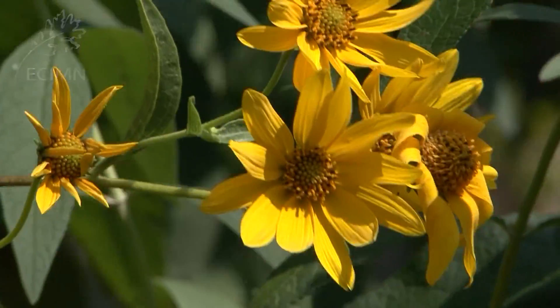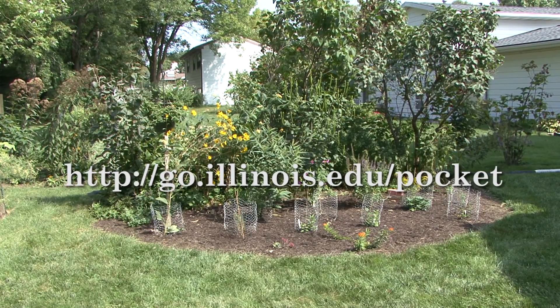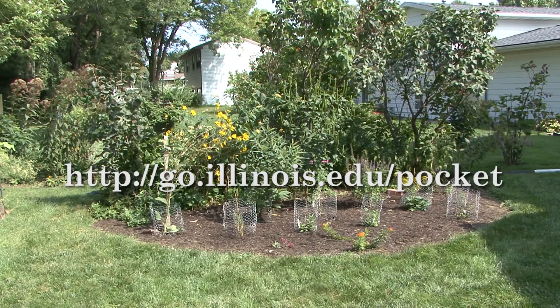For more information on pollinator pockets, visit the University of Illinois Extension website at go.illinois.edu/pocket.